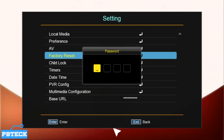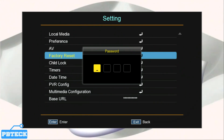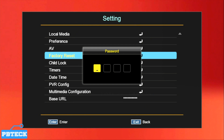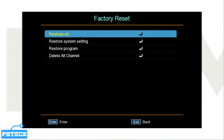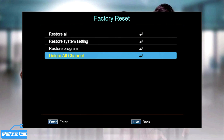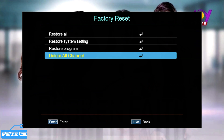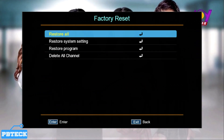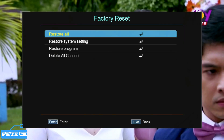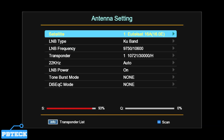To confirm, you need to enter the password. If you haven't changed it, the default password on an FTA decoder is four zeros. Type in zero, zero, zero, zero on your remote, and the page will open up. Here you have 'Restore System Settings' and 'Restore Program' or 'Delete All Channels.' To reset everything, go to the first option — Restore System Settings — and press OK. Wait for it to complete and everything will be fresh on the decoder.